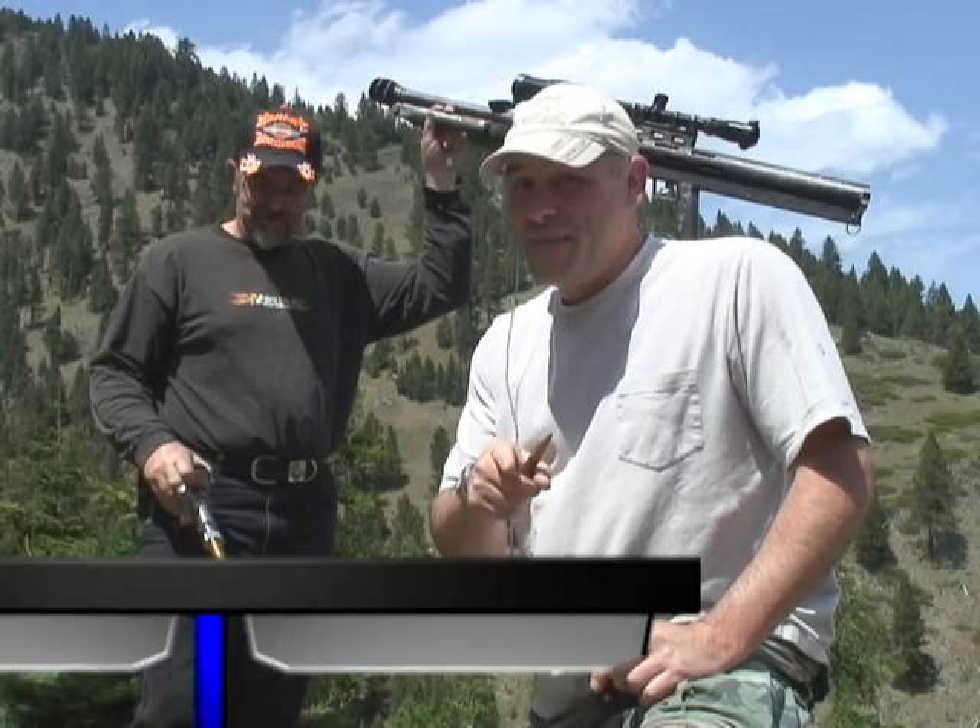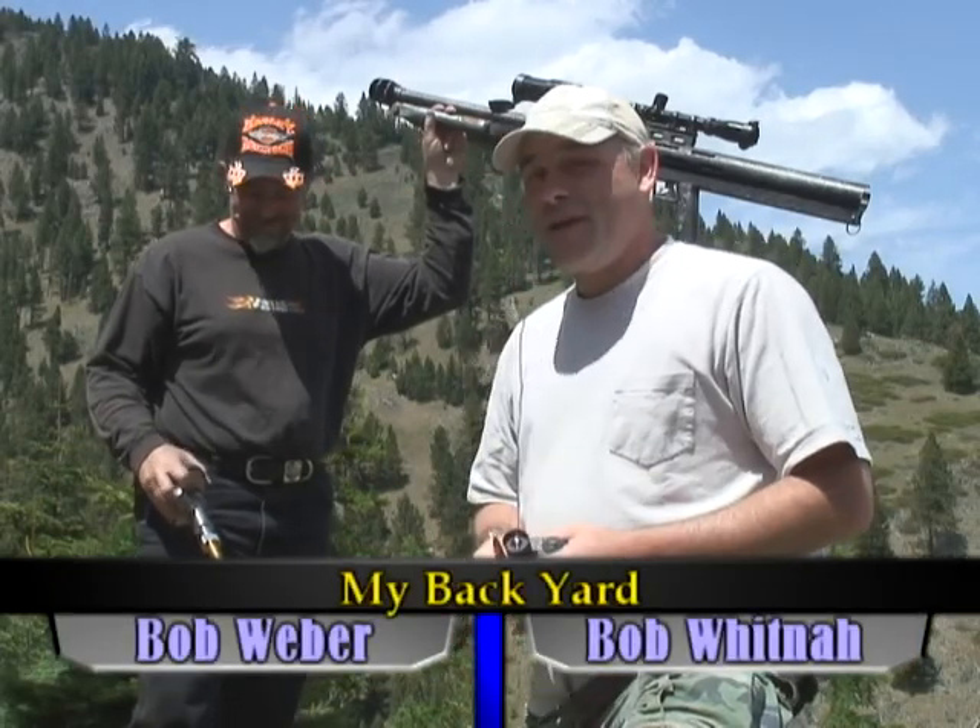Welcome back to another episode of My Backyard. We're here with Bob today. We're going to shoot the .50 cal. This is going to be fun.